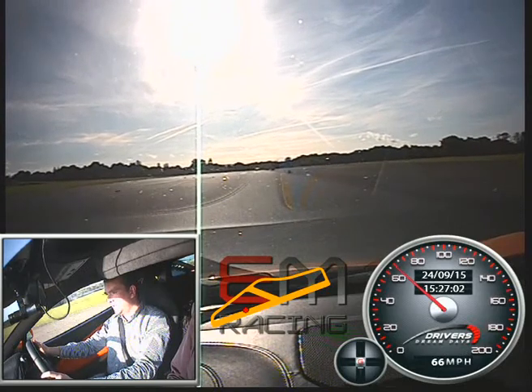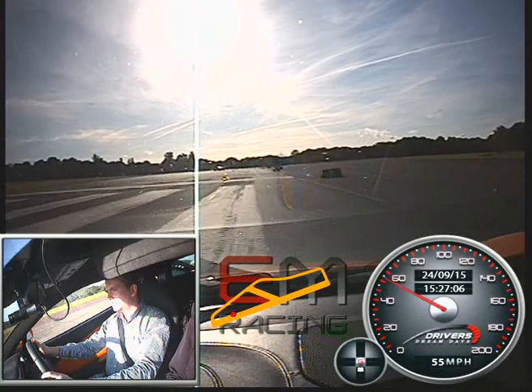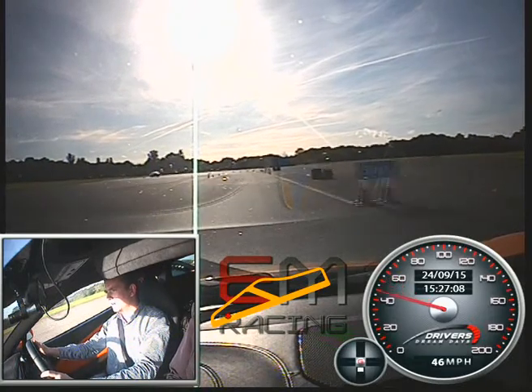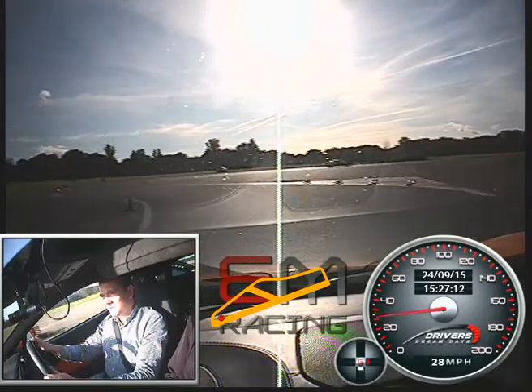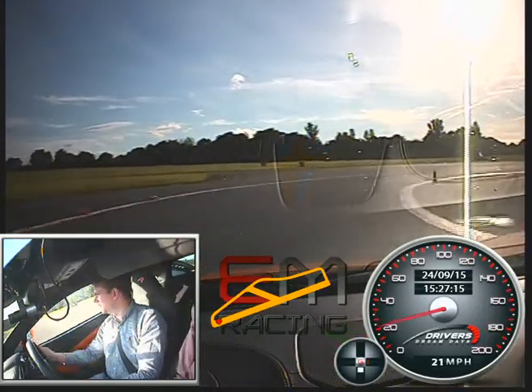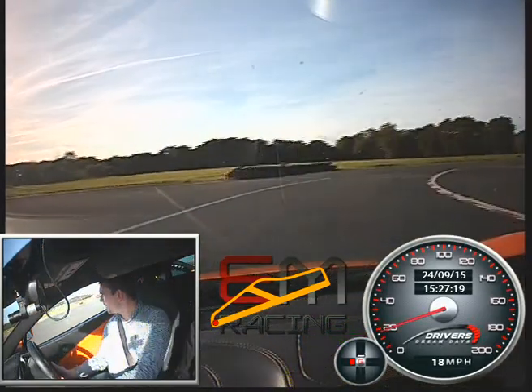Never driven anything like that. Coming down through to the chicane left. Christ almighty. That's why you shoot your first lap as a nice wrecking lap to get used to the car. I'm bringing the power in nice and a little bit, trying to heat it down. You've got the right side — it's on 17 here.